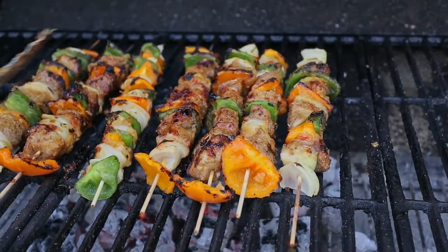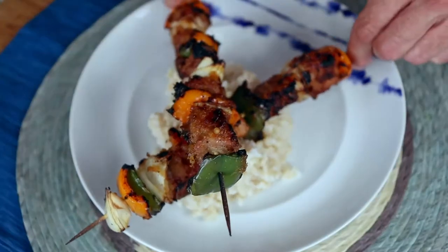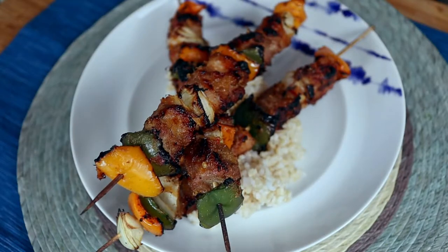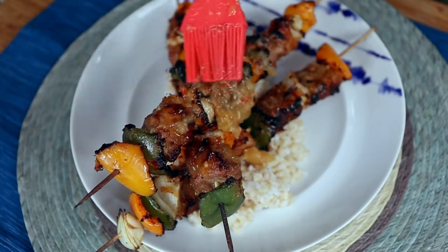Look at those kebabers! Get yourself some rice, or maybe some quinoa, and lay your skewers over the top. Give it one last glazing and save some glaze for the rice — because damn, that stuff is good!